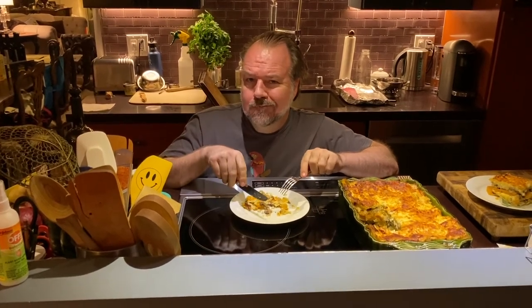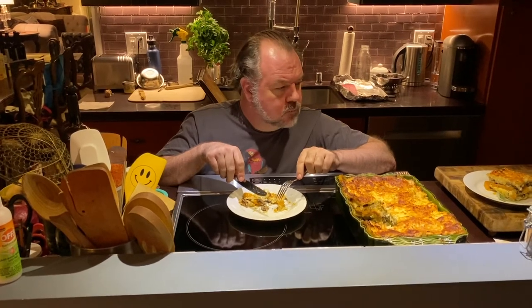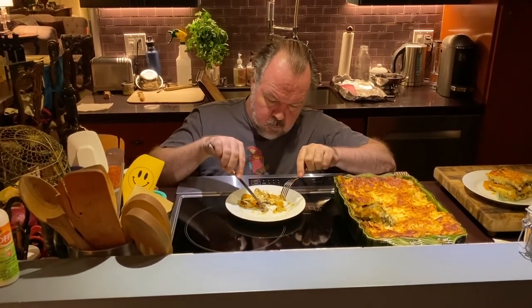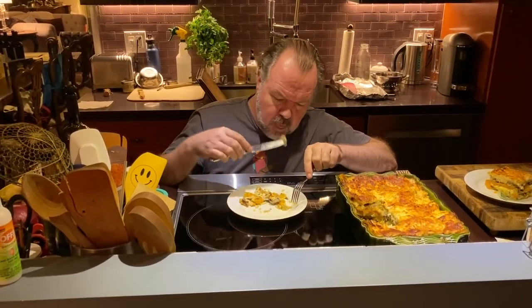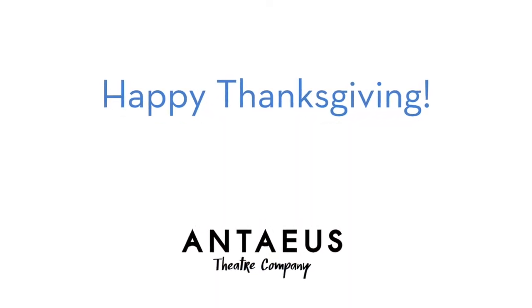We were going to freeze this. That's not happening. And then we're going to freeze this. Thank you.